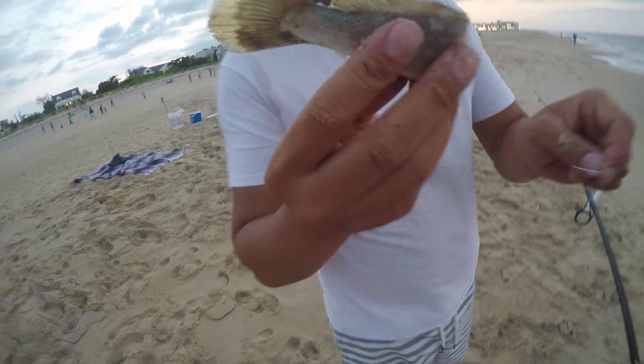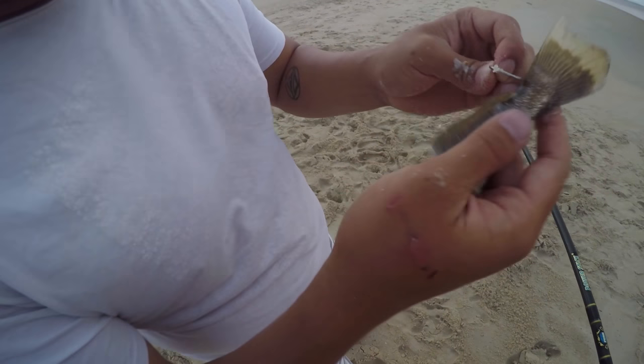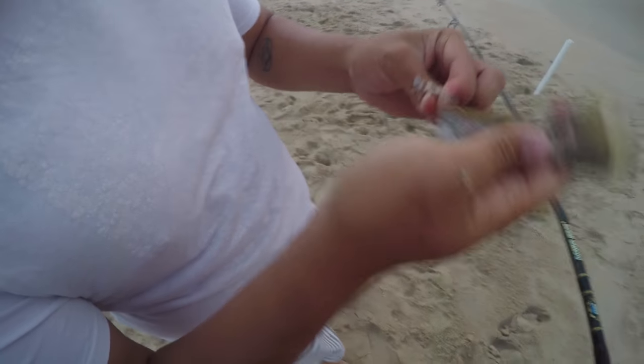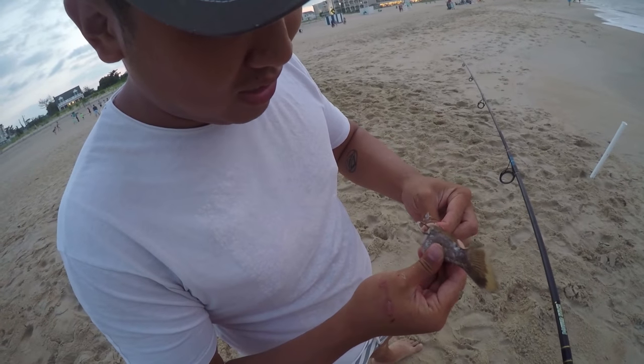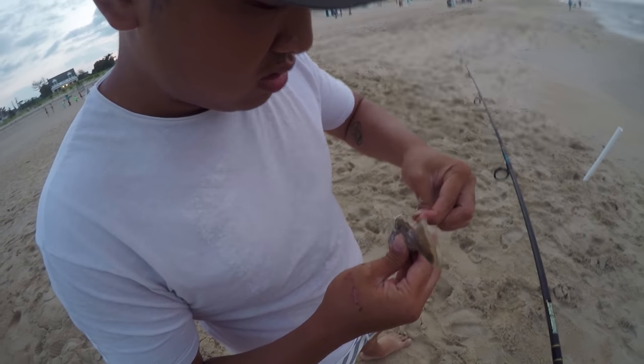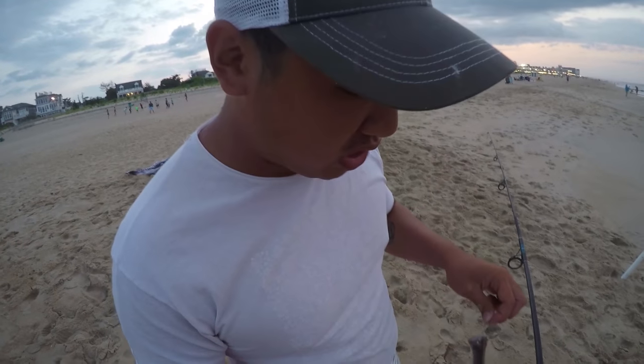This time I'm putting a tail on — a little bit of a bigger piece — but hopefully I can catch a bigger fish and maybe something different from a skate. I'm getting kind of bored of skates. Kind of hoping for a shark actually.